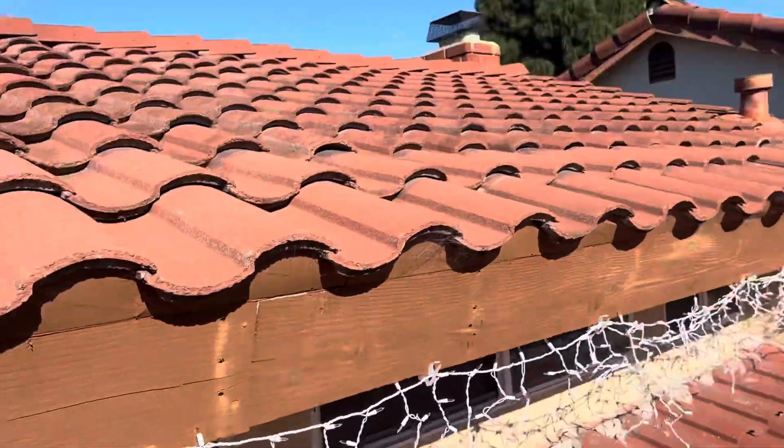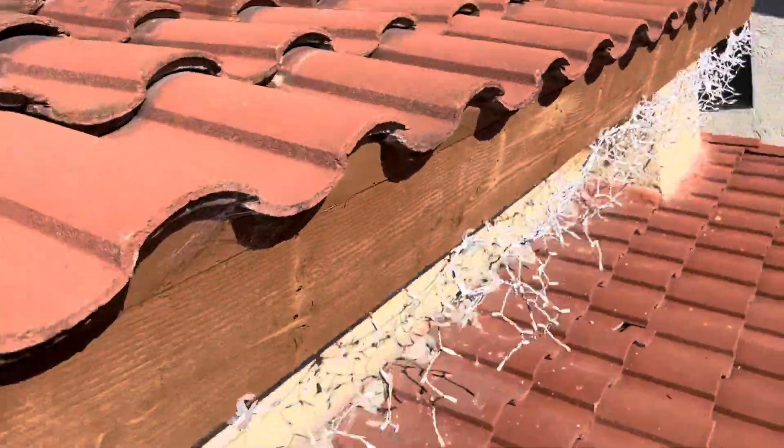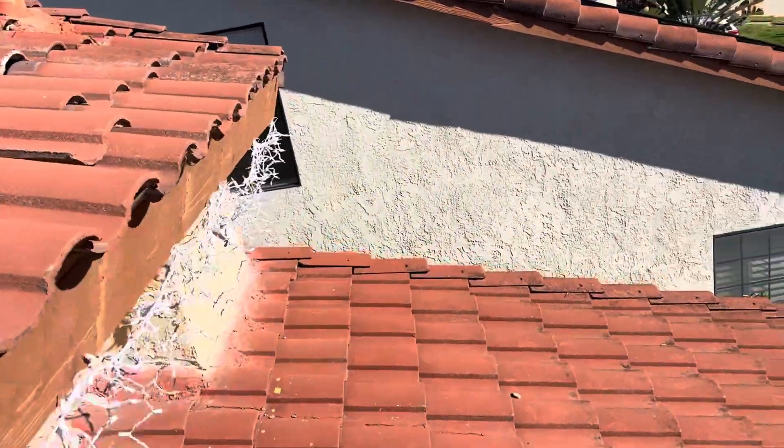The section where the solar is going to go is actually going to be this section up here, just so we can avoid the tree and the shading right there. But something that a roofer came out and did...